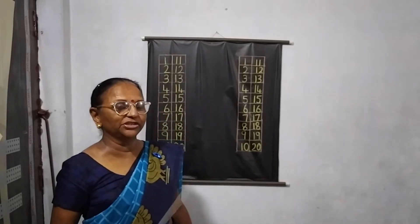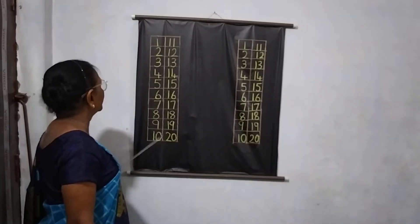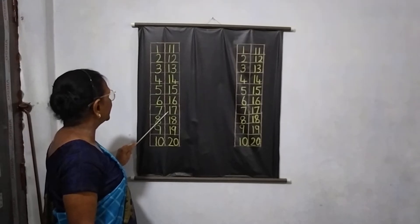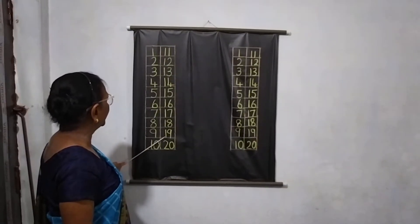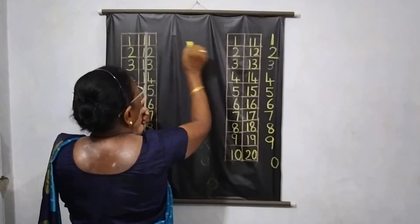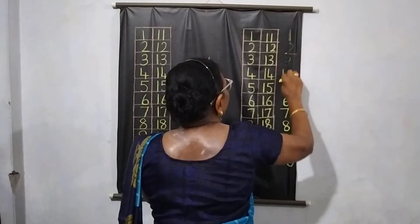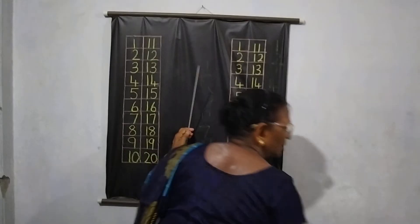Welcome children to school. Good morning. How are you all? Must be very fine. Take care. Today we are going to teach you numbers 1 to 20. Earlier we had done 1 to 10. Now I am going to teach you numbers 1 to 20, and after that you can start doing it in your classwork copy as homework. Okay, now ready, we will begin.